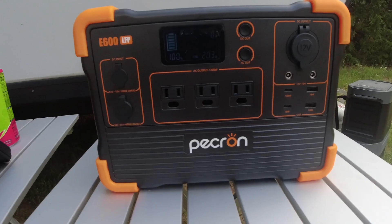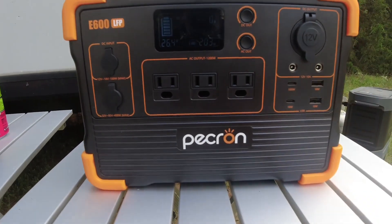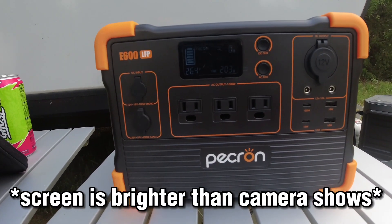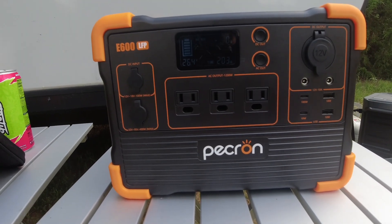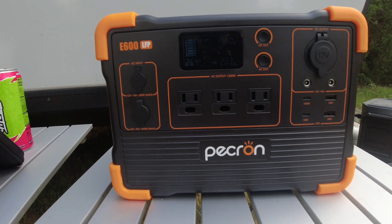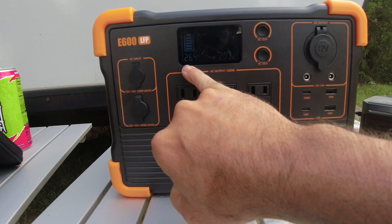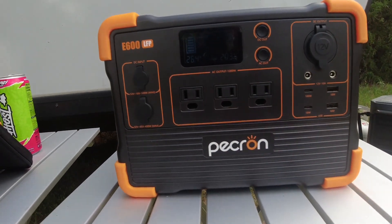This is the front of the unit. I've said this before in multiple videos, but a lot of these guys use the same screen across all these different brands of power stations. This screen is actually different — not better or worse, just different from what I'm used to seeing. We've got 26.4 volts and 203 hours on the battery right now.